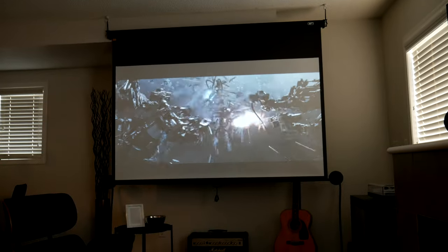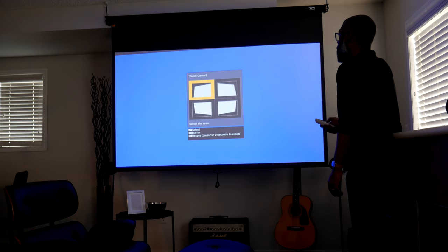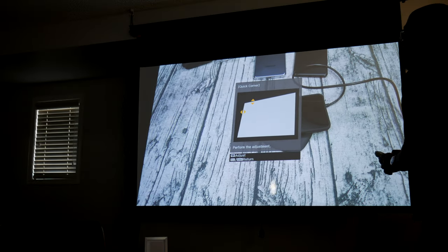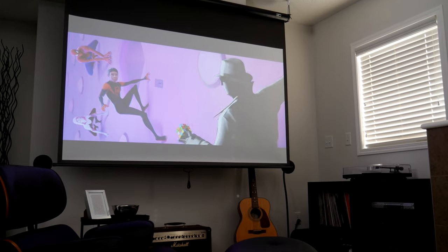Adjusting the image from the Epson is a simple process. The on-screen quick corner correction tool allows for fast and easy screen adjustments. I'm able to get this projector keystone corrected in under a minute, which greatly minimizes the hassle of setting it up every time me and my wife want to enjoy a movie.